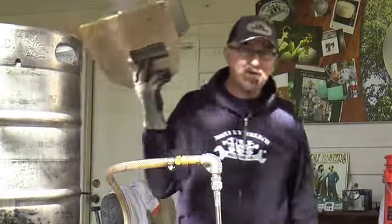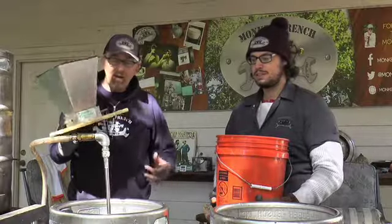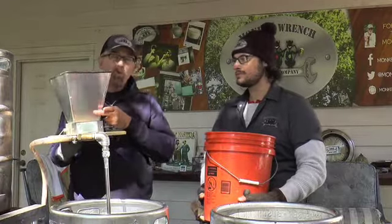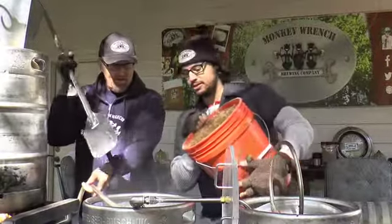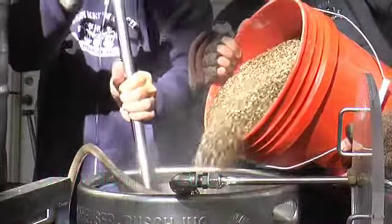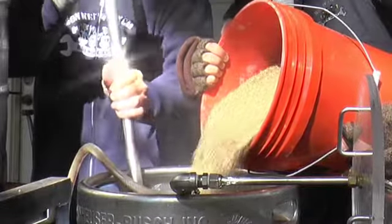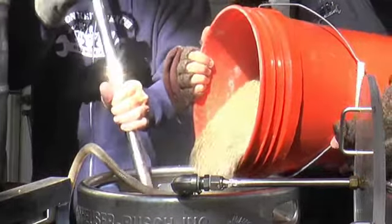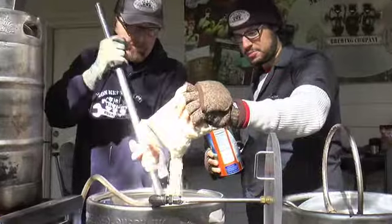Welcome to the Humble Monkey Wrench Backyard Brewery. We're brewing a milk stout on a nice Sunday afternoon — we just crushed 22 pounds of grain. My assistant Joe is going to help me. We have some roasted barley, flaked barley, Quaker Oats, Munich, crystal malt, and a pound of chocolate malt to go with 14 pounds of two-row — breakfast of champions.